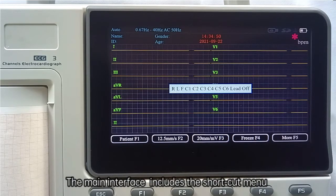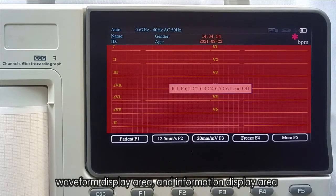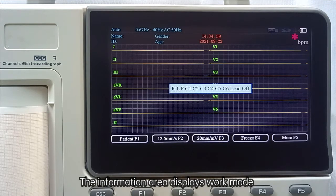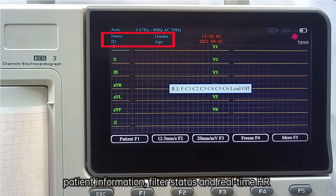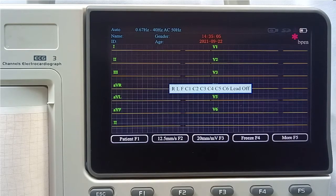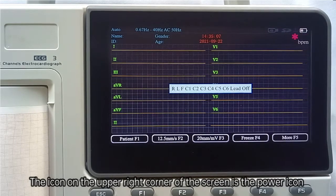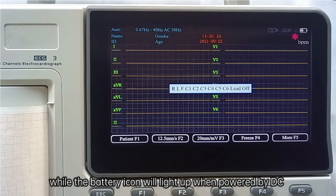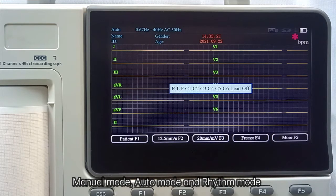The main interface includes the shortcut menu, waveform display area, and information display area. The information area displays work mode, patient information, filter status, and real-time heart rate. The icon in the upper right corner is the power icon — the charge icon lights up when powered by AC, while the battery icon lights up when powered by DC. The available modes are menu mode, auto mode, and rhythm mode.